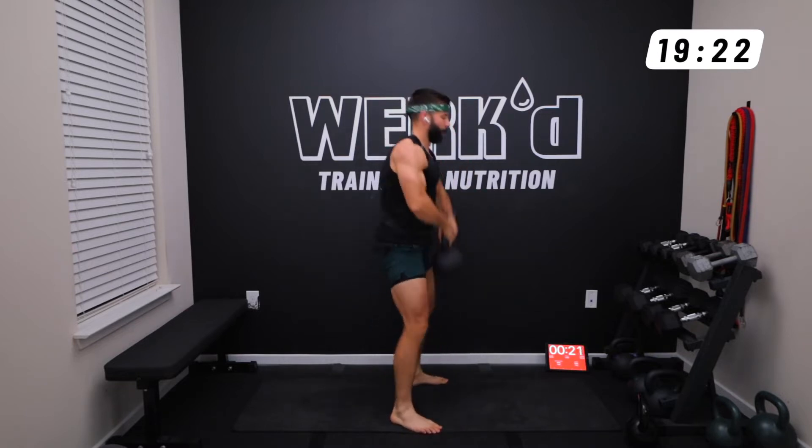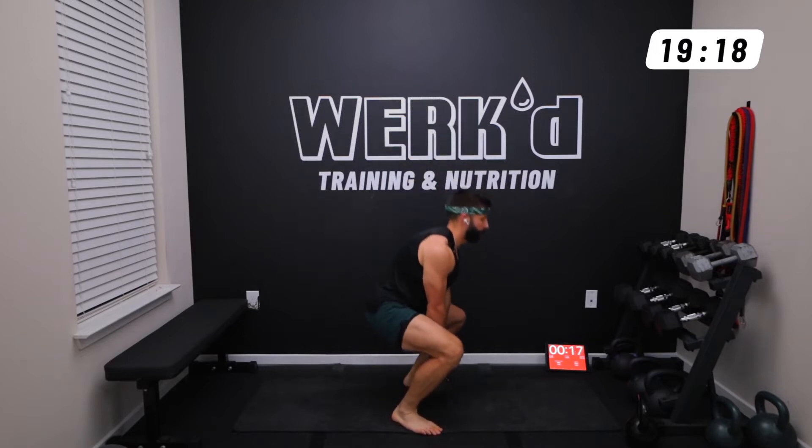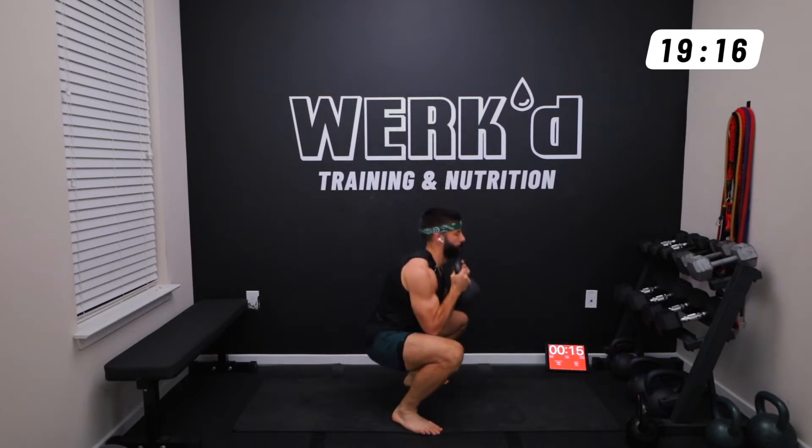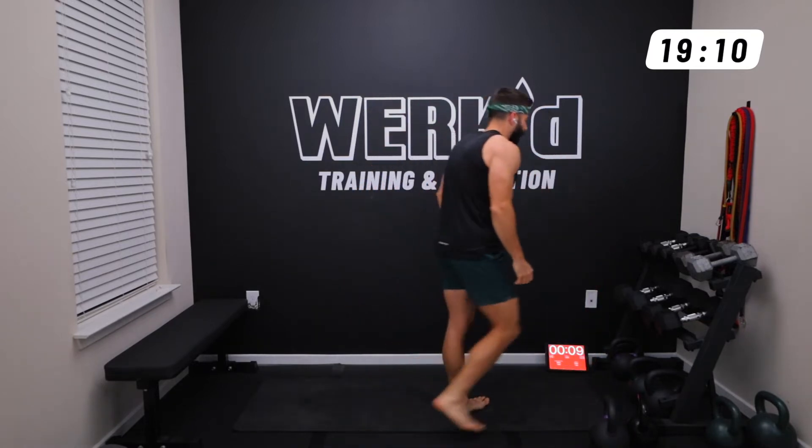Try to drive through the heels, keep your chest vertical. Finish your 10 reps. Rest the remainder of the minute. 12 seconds team, we're on kettlebell weighted sit-ups.